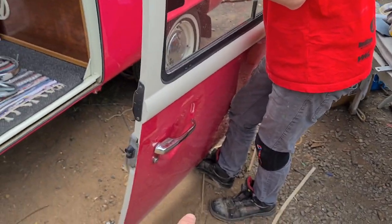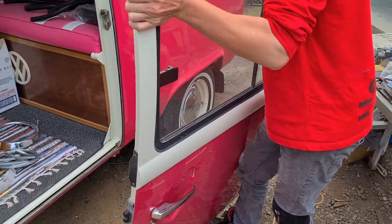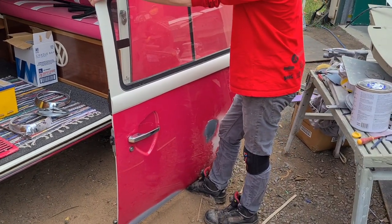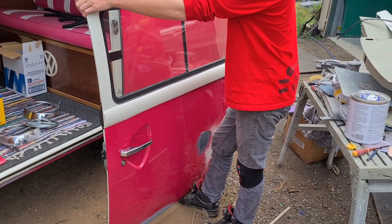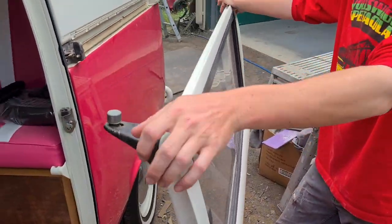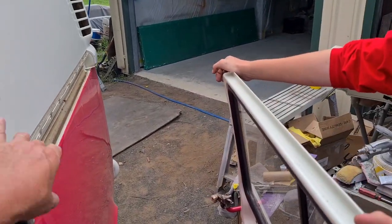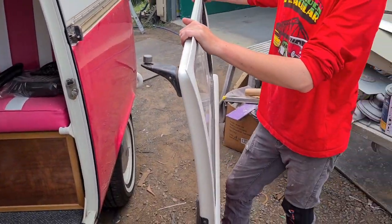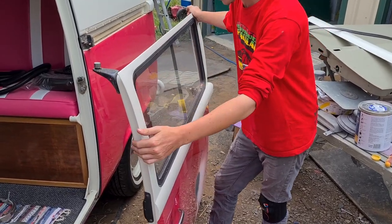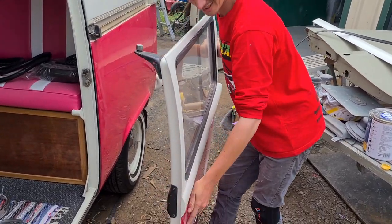We've got to do some rust repairs on the bottom of this door, so I just thought we'd show you. All up that has taken us a couple of minutes - easy peasy, don't make it hard on yourself. The only time you'll have trouble is getting that cover strip off. Actually pulling the door off takes about 30 seconds.